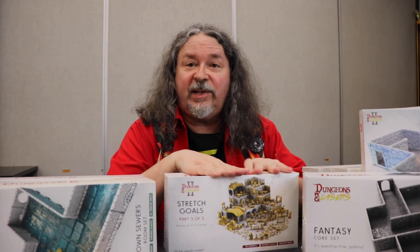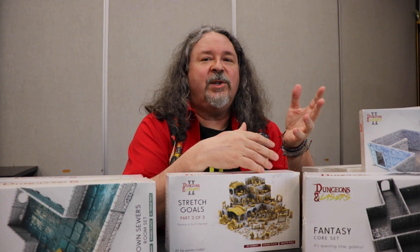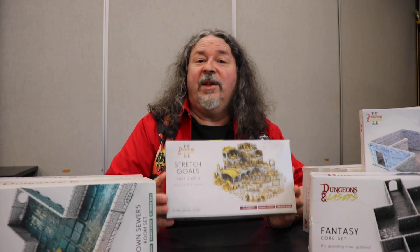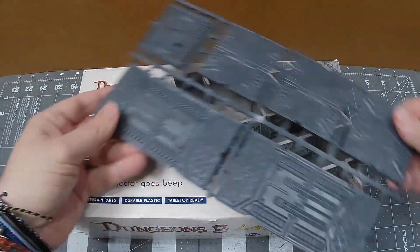But let's talk about a few things you should really consider before you buy. One is that all of this stuff is very reasonably priced. It's still going to be an outlay to get a lot of sets, so you've got to decide whether you want to spend that. But compared to more expensive terrain options out there, I think this is a pretty good value for the money. You're getting a lot for your money. And if you want the other classic sets — Bits & Bobs, the regular Dungeons, sci-fi — you can pick those up through the Kickstarter and add them to your pledge.